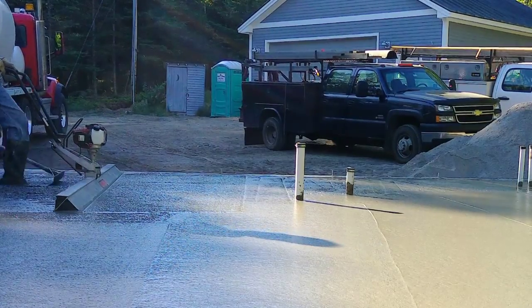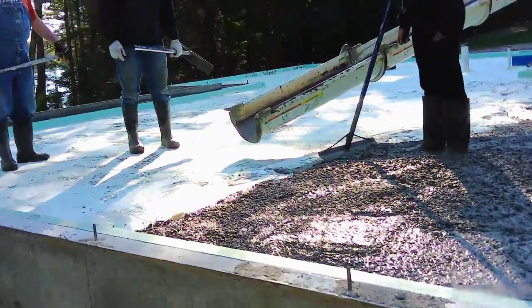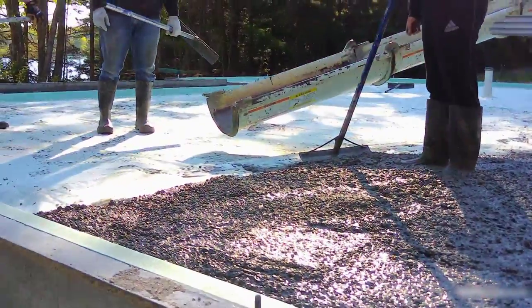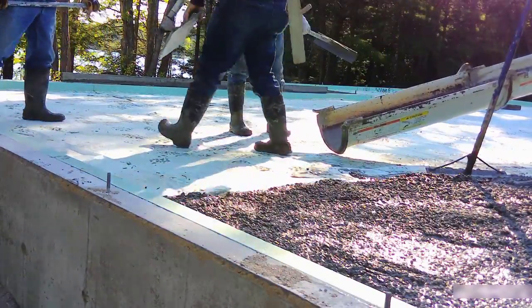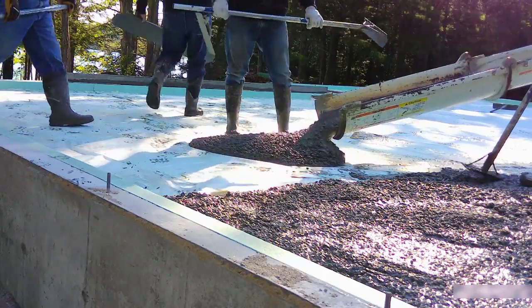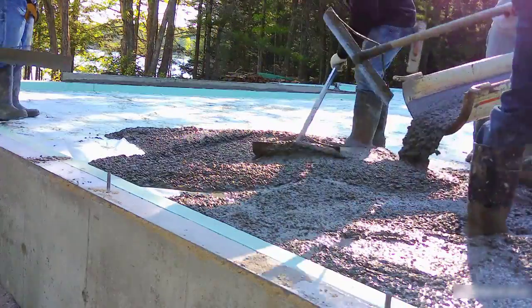My job is really the easy job — running the screed — it's the two rakers behind me doing most of the work. So we'll get that first truck dumped, now we're going to start on the second one, get it all dumped out, get it screeded, and then move on to that third one.